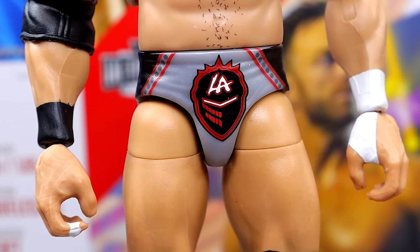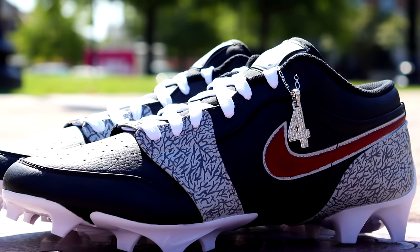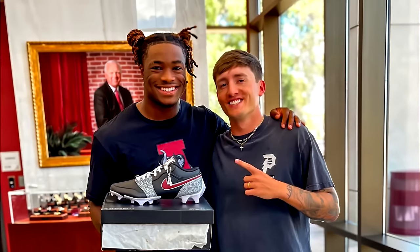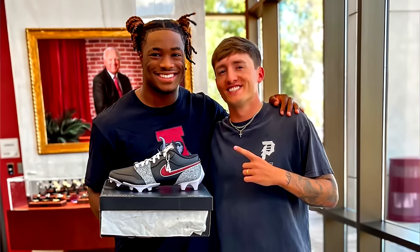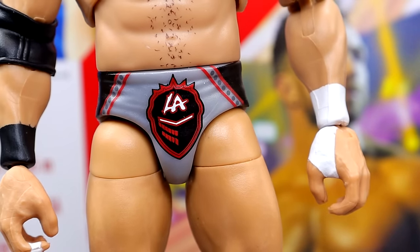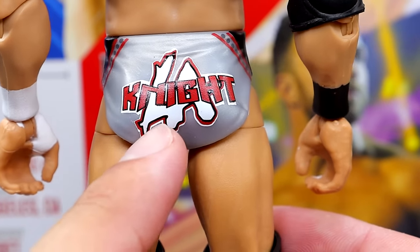I know that print well because I actually had to hand paint it on a pair of cleats — I'm from Tuscaloosa, Alabama, and I'm a big college football fan. I made custom cleats for quarterback Jalen Milrow and got to bring them to him at the facility. I'm hoping he'll wear them versus Georgia, so keep an eye out. That's why the missing cement print is fresh on my mind. I think these tights missing that print is a detail that would have really made the figure stand out.